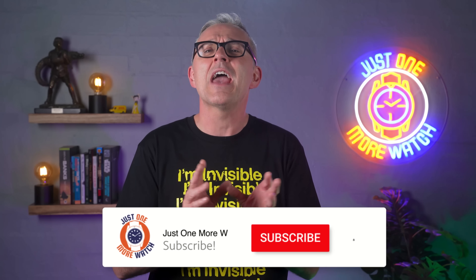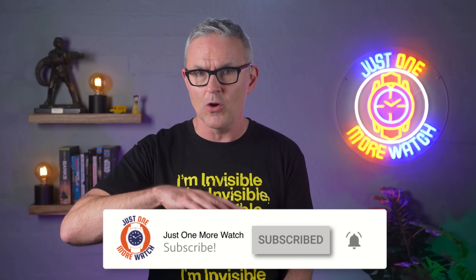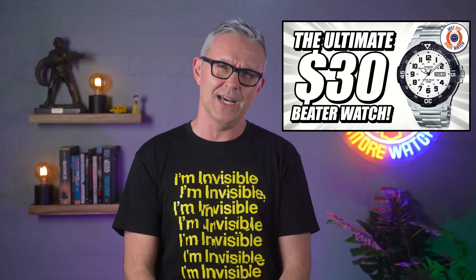Hello, and welcome to Just One More Watch, and welcome today to a quick review of what I think could be the world's best value watch — if we're judging value in dollars per millimetre. It's the Casio MRW210. You may or may not have heard of this watch, but chances are you have heard of the MRW200. It is a dead-set affordable classic, and I have reviewed it no less than three times over the last eight years. It was the first watch that I ever reviewed on YouTube back in October 2016.